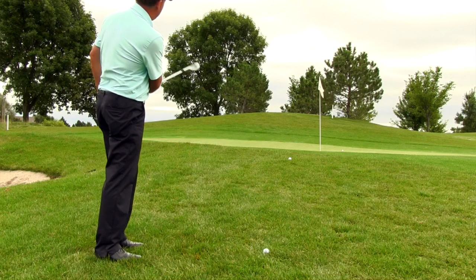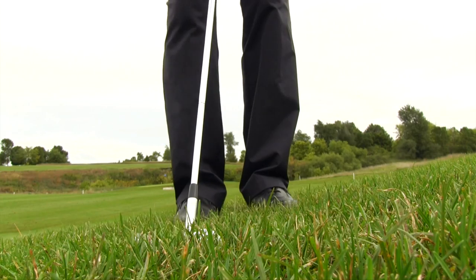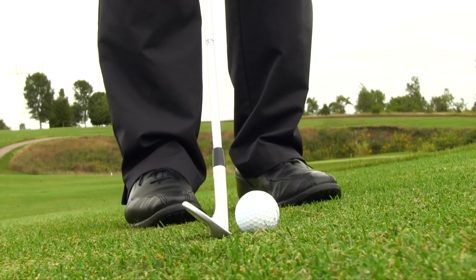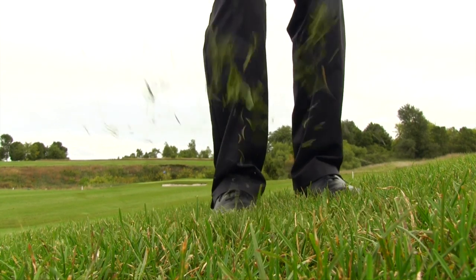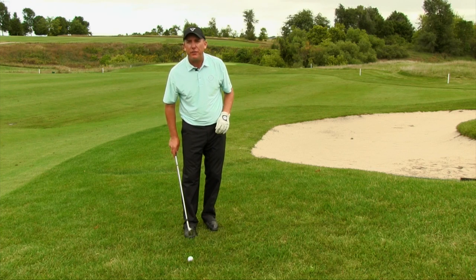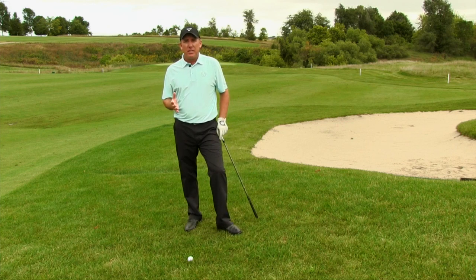And generally it's a little bit thicker. Ball position — the first thing you need to know when you're hitting out of the rough is we want to move the ball back in the stance. When you're hitting a standard chip shot the ball is kind of in the center, maybe back a little bit, but when you're hitting out of the rough you definitely want to move that ball back further in the stance — basically off my back foot.